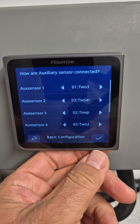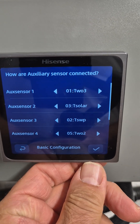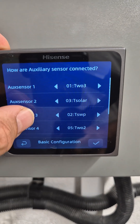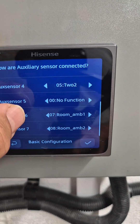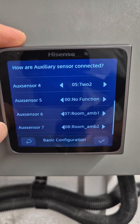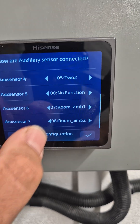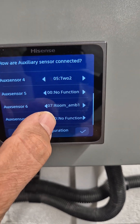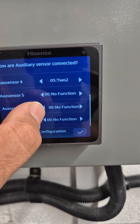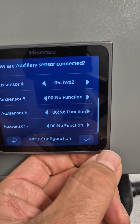Now the system asks us what sensors are connected to what ports on the sensor pockets. We're not going to change any of these apart from the last two, so the rest can stay as default. The last two are sensors 6 and 7. These are set to Room Ambient Sensors. If we don't change these to No Function, the system will lock out because it's actually looking for that sensor — it will lock out on something like A5.